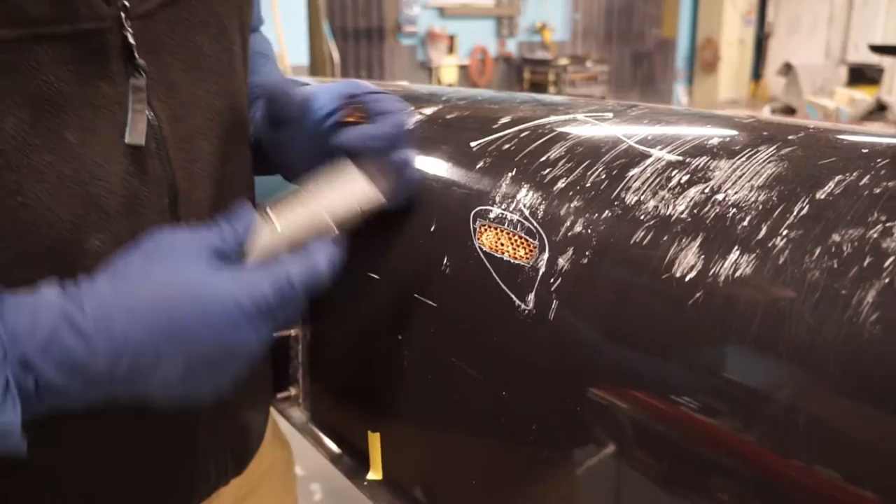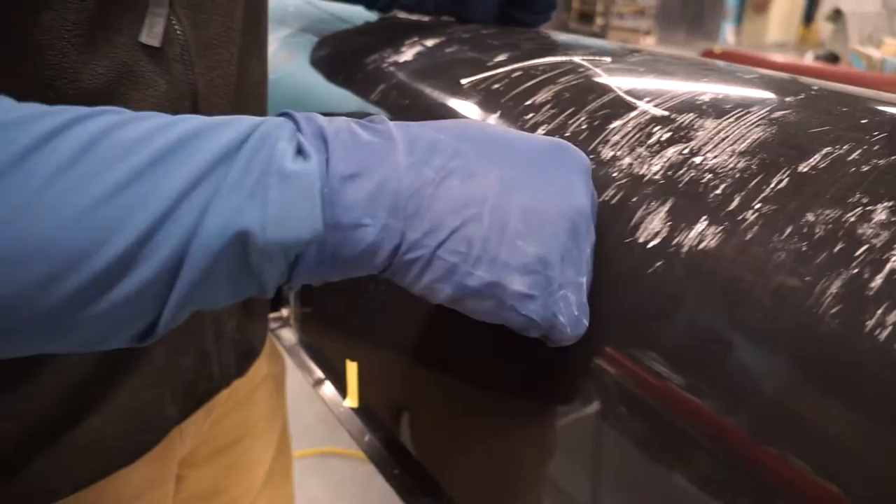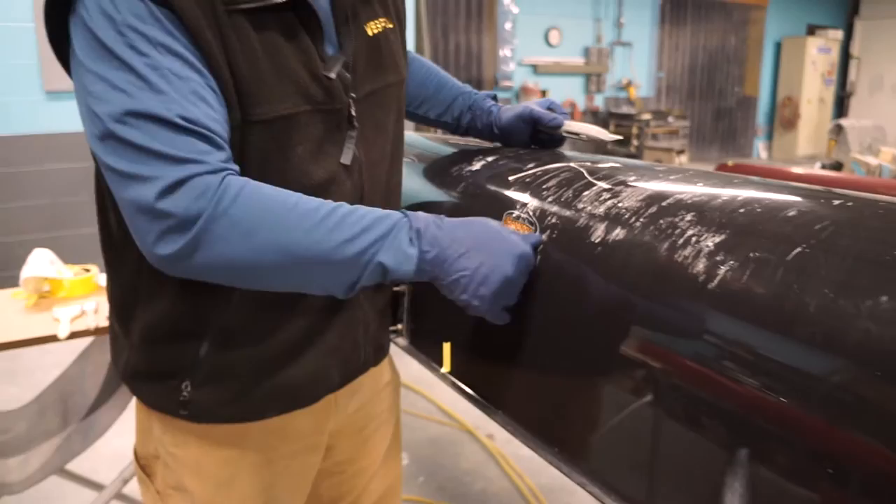Now we're going to check again for any crunching sounds or spots where we see the skin is loose from the honeycomb. It's a little bit right here, so we're going to take it just a little bit more out. Now it's nice and firm. I'm not seeing any deflection — I'm pushing around it — so it's good and firm.